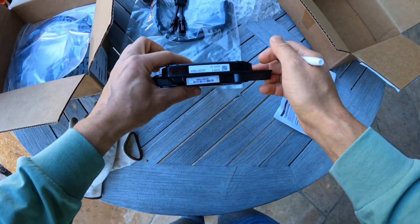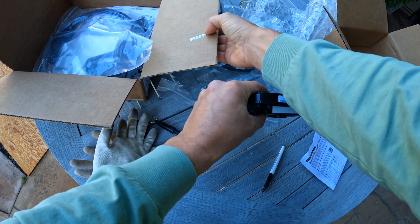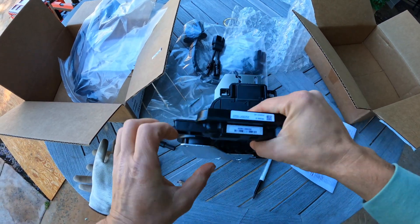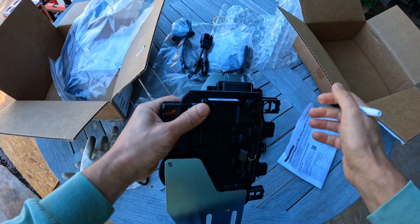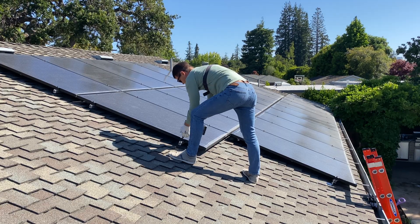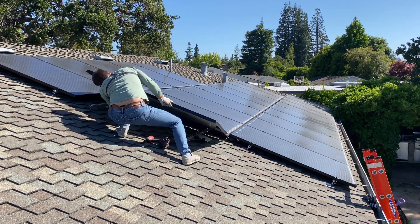We got the replacements. I'm going to the customer's home and here are the two new micro inverters. I'm marking them left and right for commissioning later. Now on the roof I'm removing panels to get access to the old micro inverters.